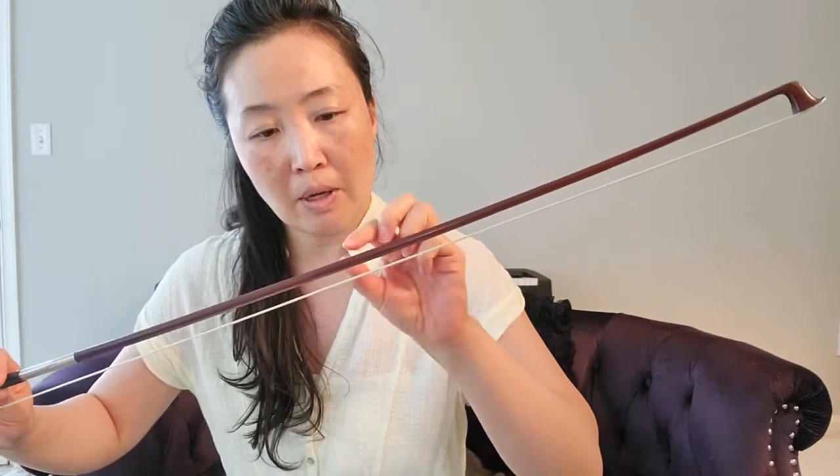And if you are playing something that is very meaty and powerful, maybe you can tighten it a little bit more. But I still see some curvature - it is bigger there, smaller space here. I am looking between the stick and the horse hair. If it is a lighter piece and you don't have to do too much effort, then you can go a bit looser.